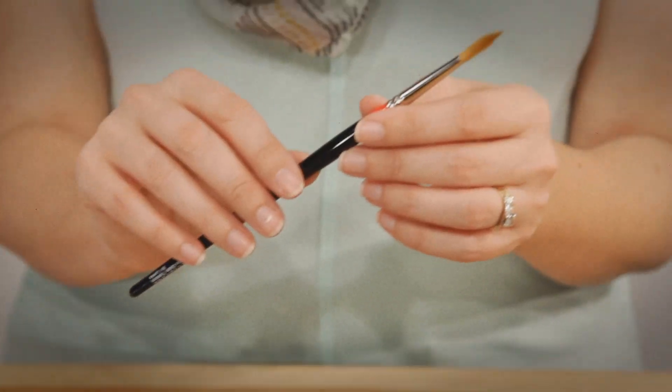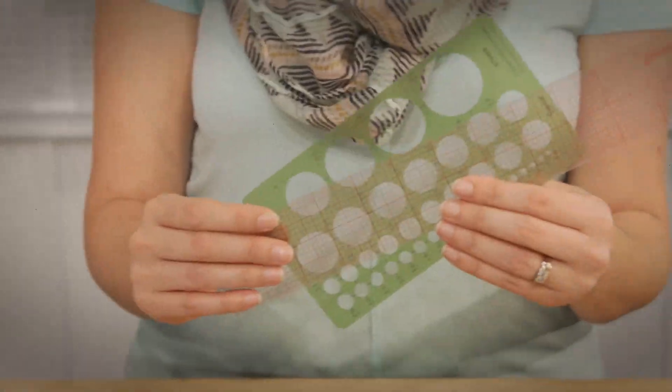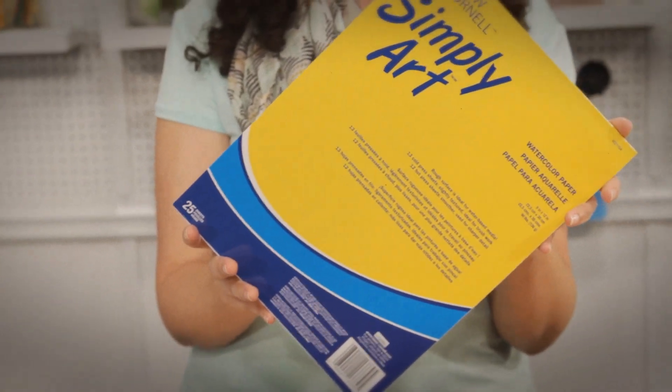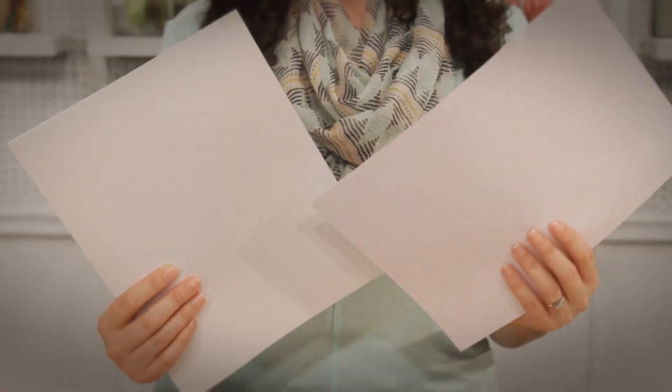Here's what you'll need: watercolor paints and a paint palette, a paint brush, a straight edge, thin artist tape, watercolor paper, card stock, and plain printer paper.